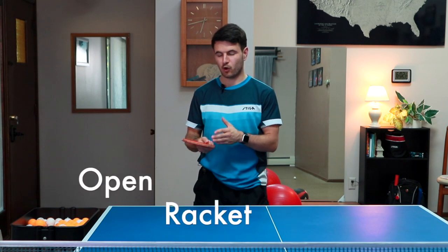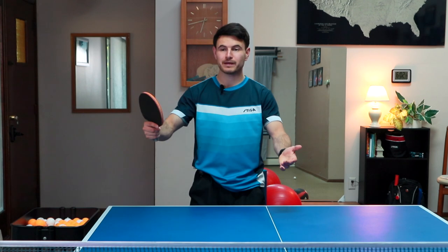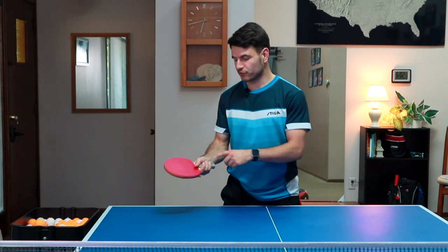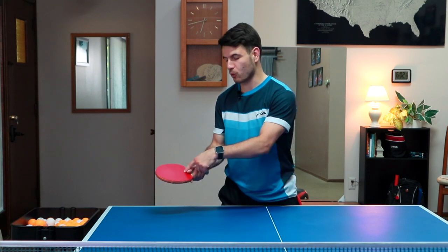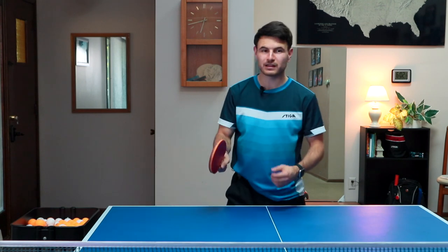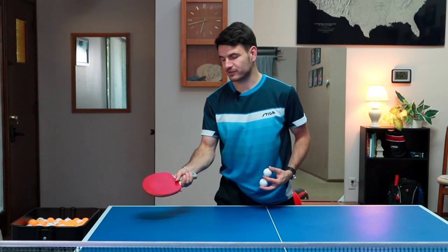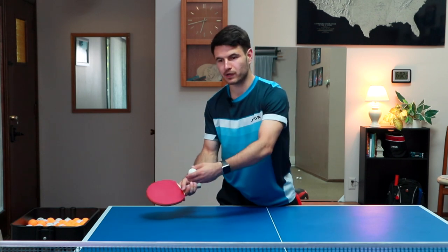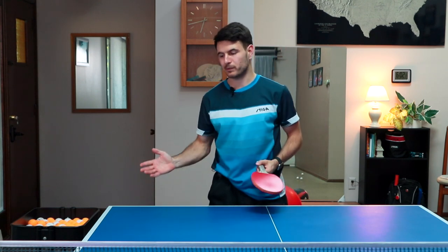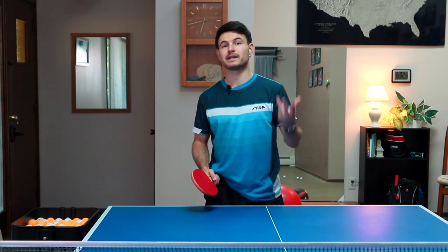The next part is an open racket. Unlike the backhand flip where you're trying to make a lot of spin, the forehand flip — we're not trying to make nearly as much spin. So it's really important that we have an open racket. If our racket is closed when we come into the ball, we're going to have to make a lot of spin. If our racket is nice and open, the ball comes in with a little bit of underspin maybe, and it lets us get underneath the ball and make a nice clean stroke without having to spin it up so much.